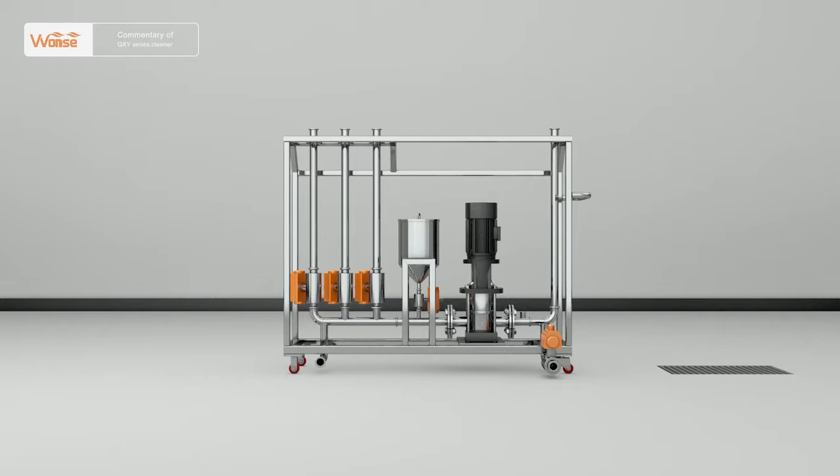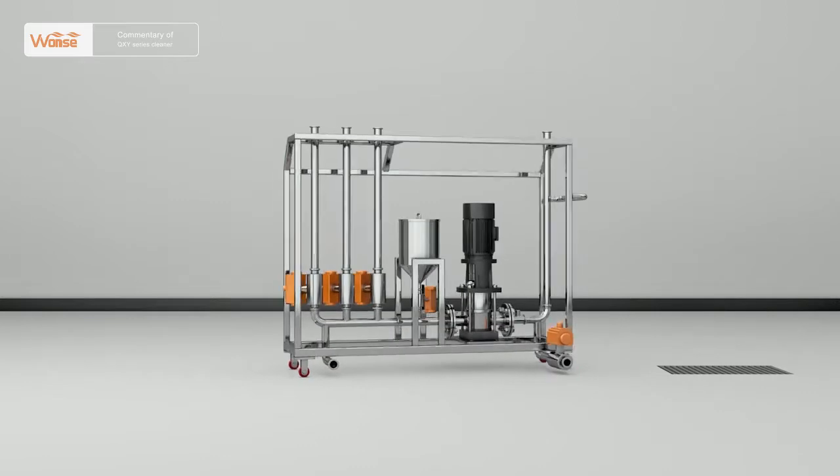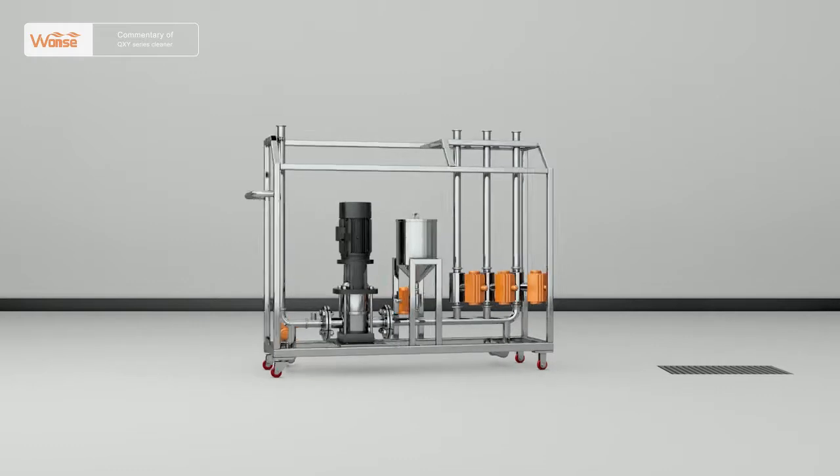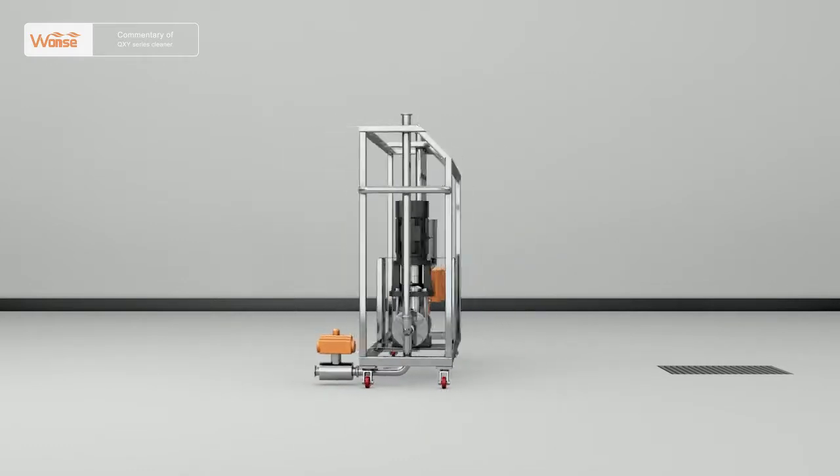It is provided with two water outlets to clean the inside and outside of the equipment simultaneously, or for two workers to clean two sets of different equipment simultaneously. It enhances work efficiency with simple and convenient operation and good sealing performance.